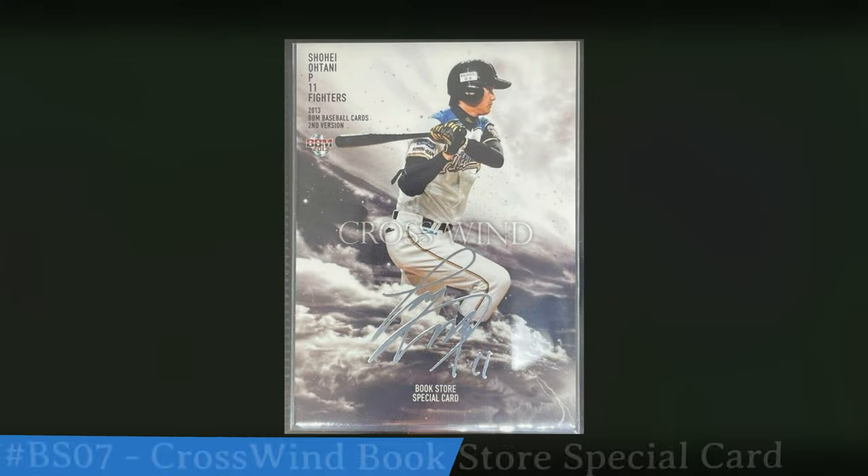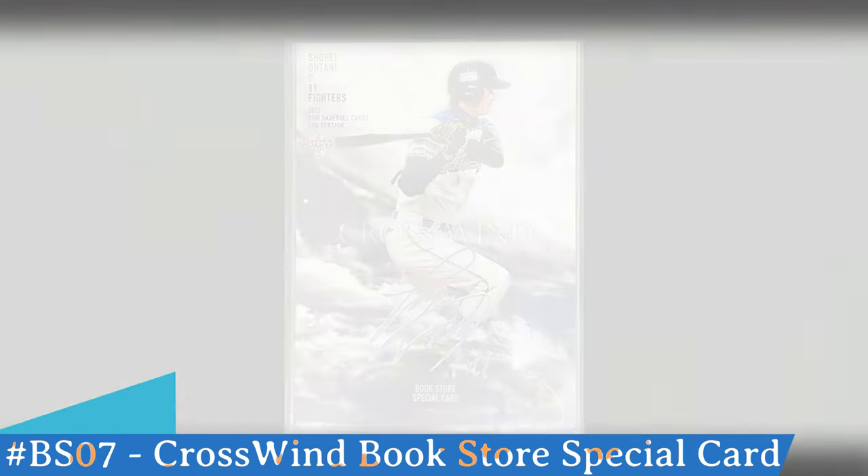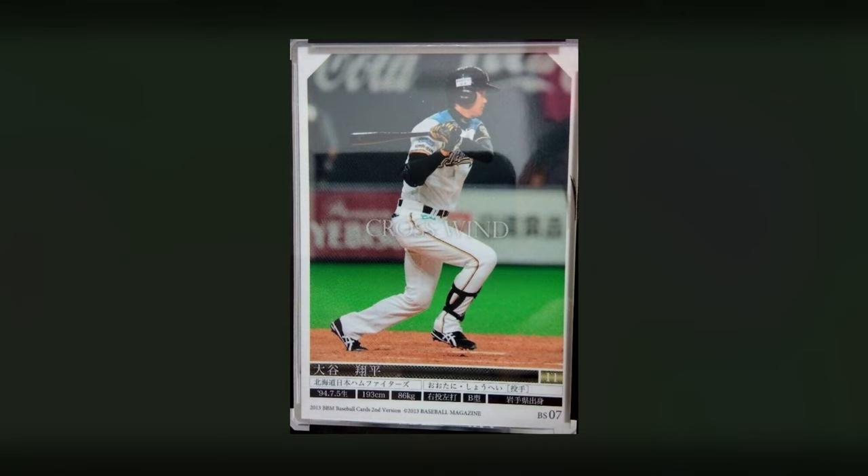Now there's a special promotional version of this Crosswind — this is the bookstore special card. Look across the middle, you'll see his silver facsimile signature there, but everything else on the card looks exactly like his regular base Crosswind. However, if you go to the back of this bookstore special card, you can see at the bottom right hand corner it says BS07. Other than that, the card looks exactly the same as his base Crosswind.